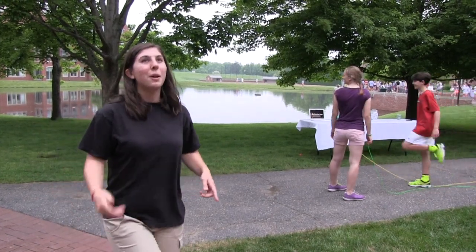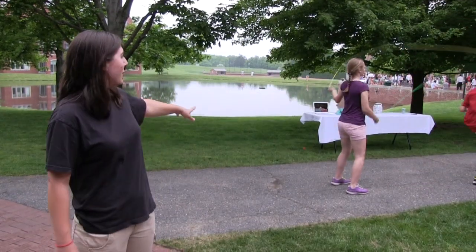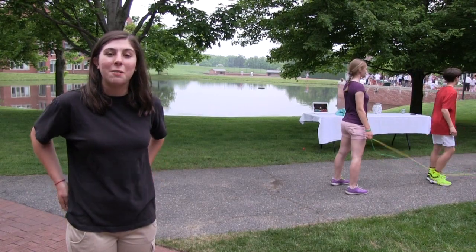Then we learned things like one foot hops. There's a video over there and we're raising money for the American Heart Association and trying to raise awareness.